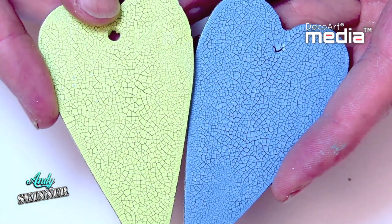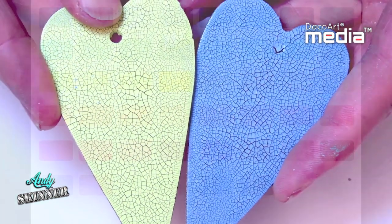Tinting the crackle paint gives you a vast range of colours to choose from. This chart shows the range of colours that can be achieved by adding just 10% of fluid colour to the crackle paint.